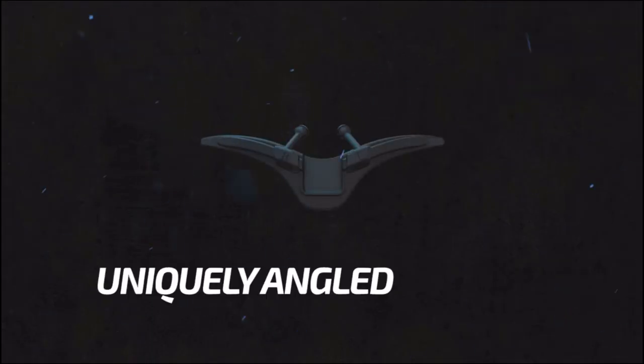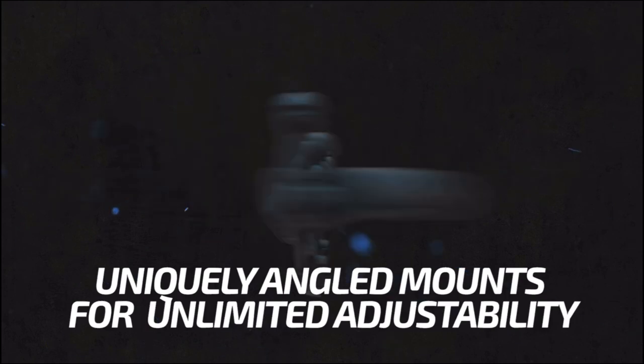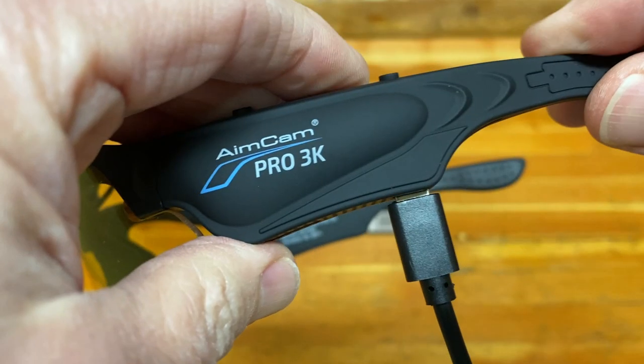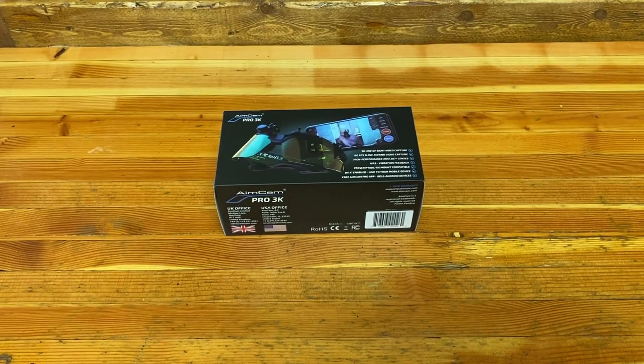One of the things that makes these Aimcam glasses so unique is the movable camera. It can be adjusted along the brow area of the glasses so that it lines up directly to your line of sight — hence the name Aimcam. We'll get into my full thoughts on that feature later.